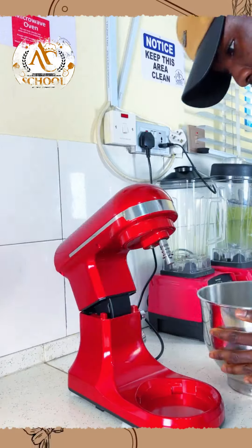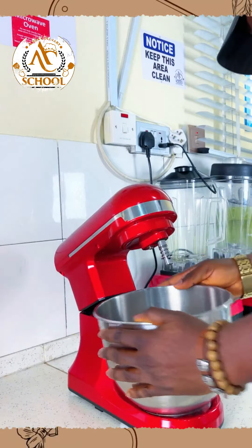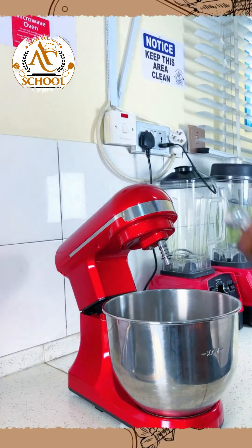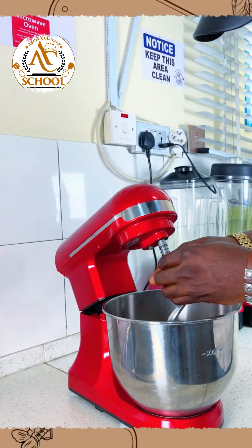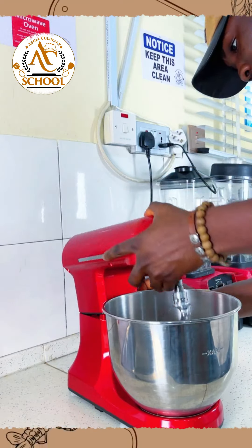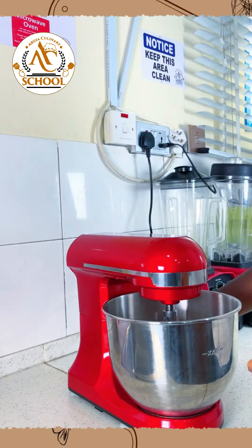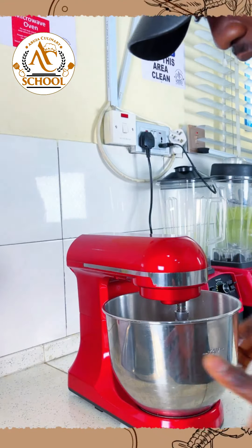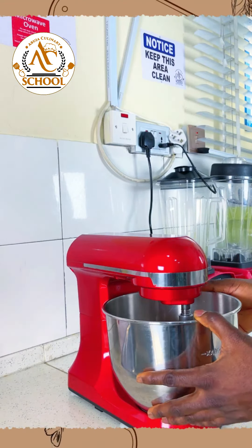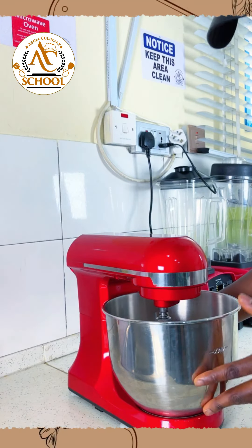It's time for us to mix our dough. Back on my mixer, I'll also be using the dough hook just like the last class for fixing your dough properly. We'll start on low first to incorporate all our ingredients before we can raise the speed of the mixer.